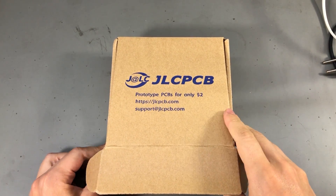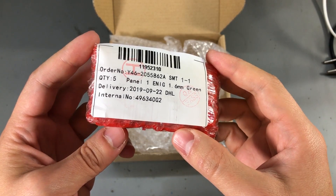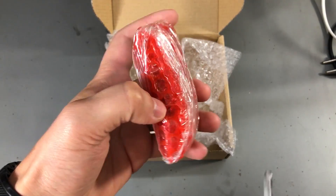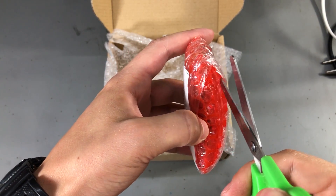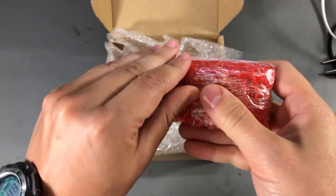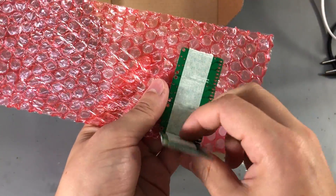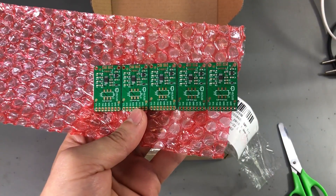The boards were delivered in a standard JLCPCB cardboard box wrapped in ESD-safe red bubble wrap. It's not ideal packaging — it works for simple designs like mine, but I can see how people with more sensitive electronics might want their boards packaged individually in ESD-safe foam that better protects against mechanical and ESD shocks. But let's not forget this was $30, so I think it's decent packaging considering the amount paid.